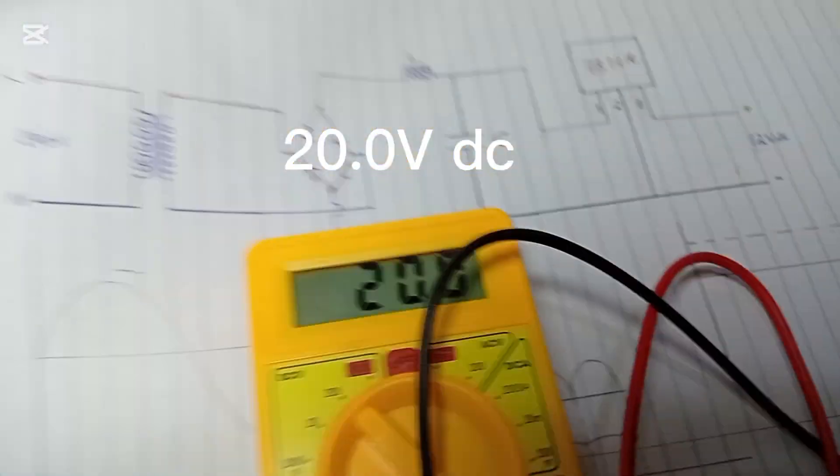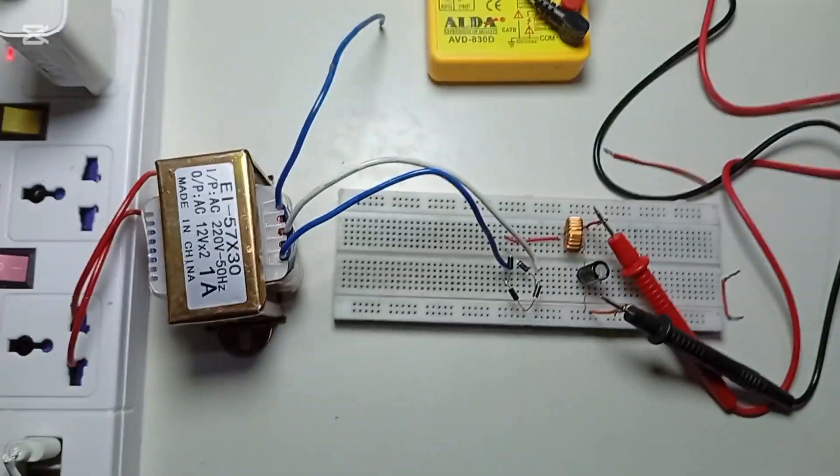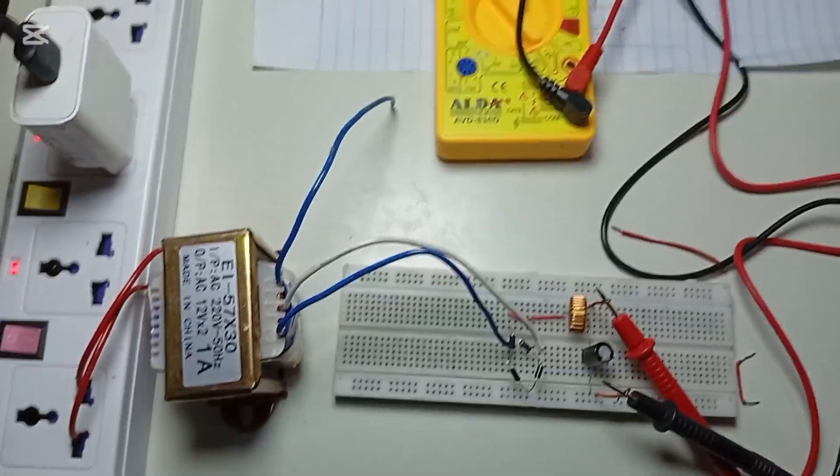You can see that we have gotten the output from the LC filter. Our output is 20 volts DC. This is the output from our LC filter.